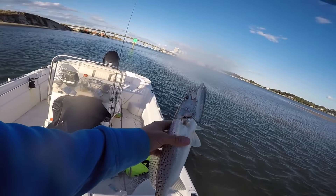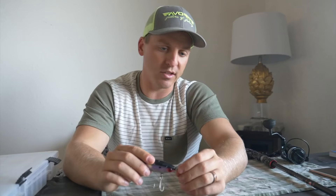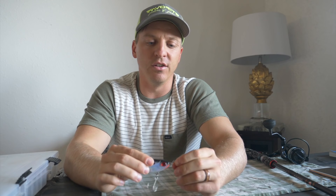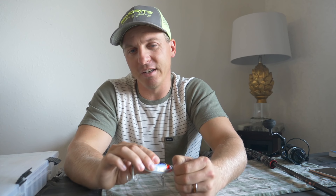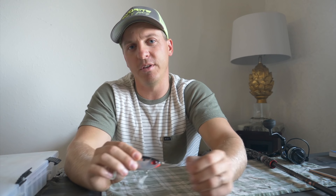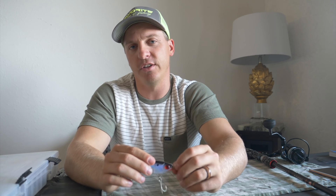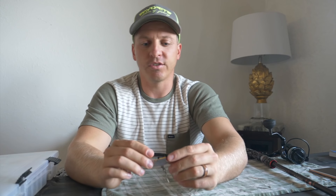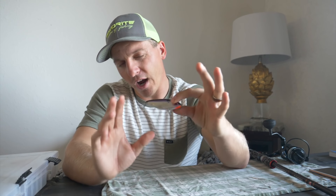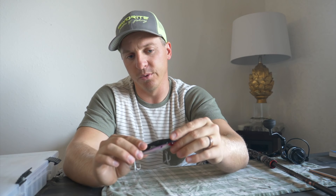Christy and I fish a lot of soft plastics — a lot of Z-Man, a lot of Berkley Gulp — and sometimes the soft plastics aren't always going to get the job done. To be an effective angler you have to be versatile; you can't be one-dimensional, you can't just fish one type of lure. So these mirror lures — this is the prime time for me to talk to y'all about fishing them.